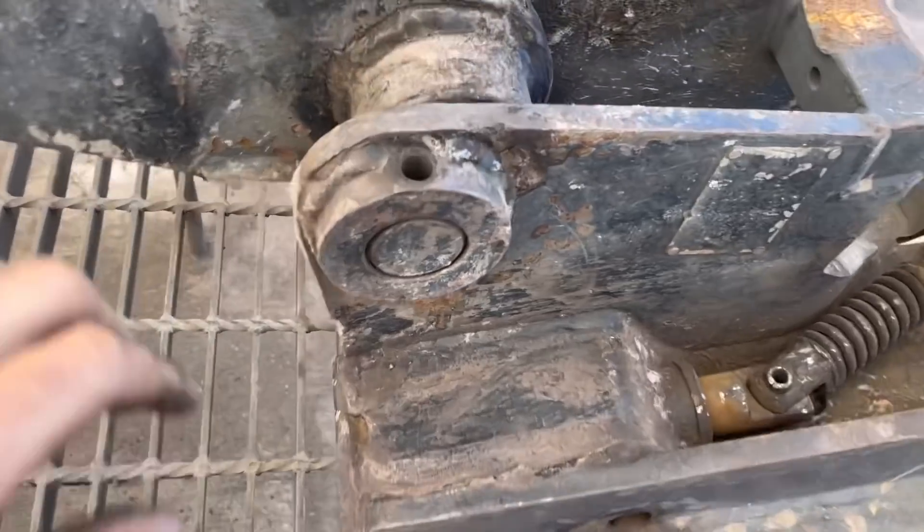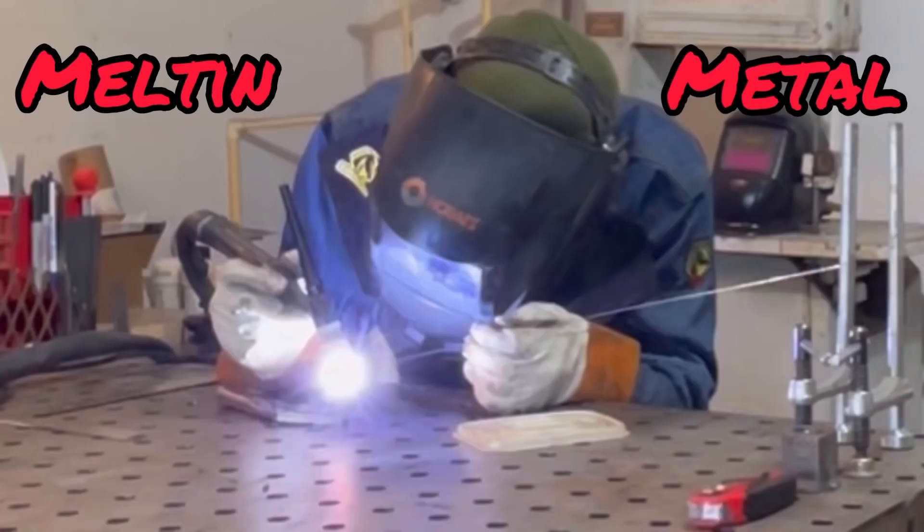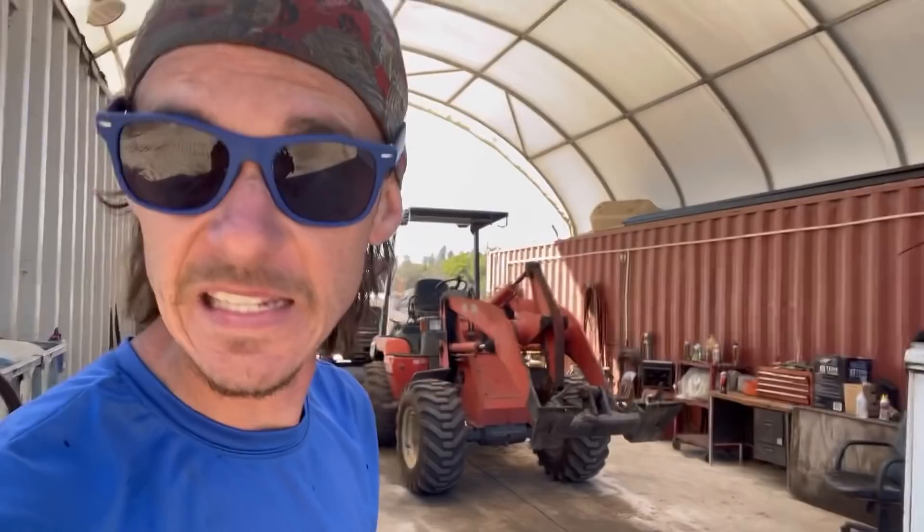They wore that pin and bushing out pretty good. What's up YouTube? It's Mel and Mel Anthony here with another one for you. And today you might recognize this machine, because I replaced the pins and bushings on it about eight, nine months ago.